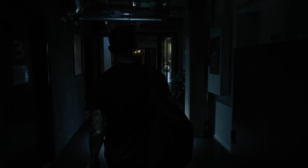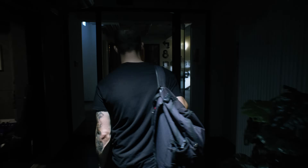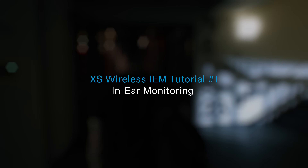The one thing that everyone agrees on when it comes to in-ear monitoring: you will never go back. You need to hear it to believe it. For that, let's go somewhere we all know too well — rehearsal.